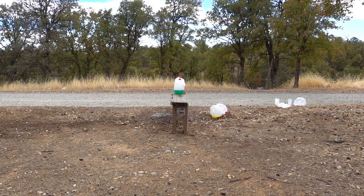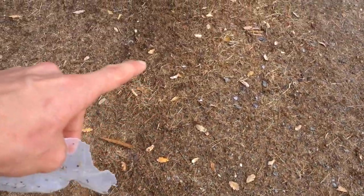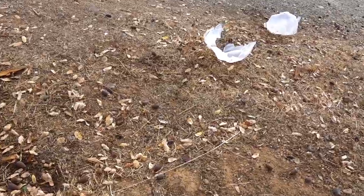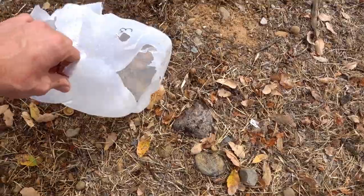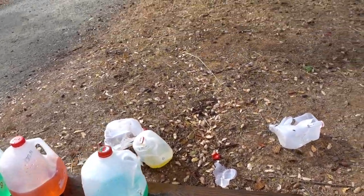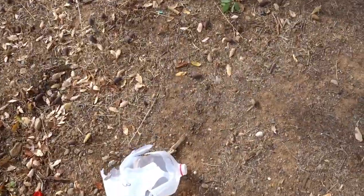Wow, just wow. I was definitely a little wrong with my assumption of jug four or five. If we take a look here, there's a piece of a jug all the way over here, probably part of number one, and you can just see the water sprayed all the way out here, probably about 10 to 15 yards to the side. It looks like the rest of jug number one is right here - actually no, that's jug number two, then right here we have jug three.